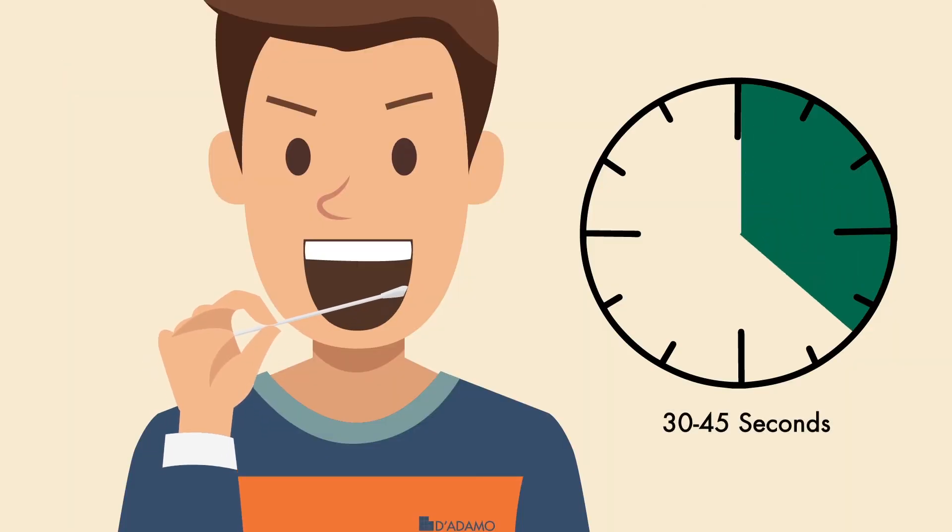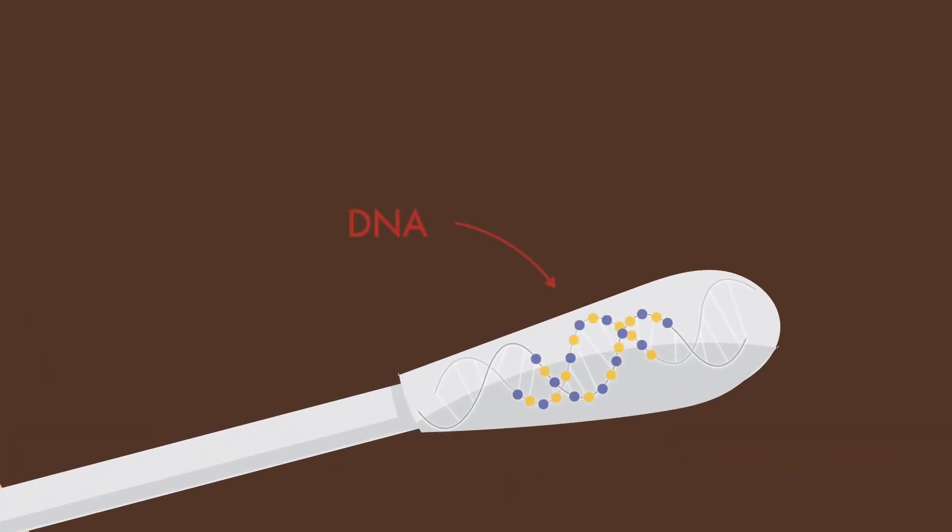Next, aggressively scrape the left side of your inner cheek for 30 to 45 seconds. We want to make sure you have enough DNA on the swab, otherwise the sample will be invalid.